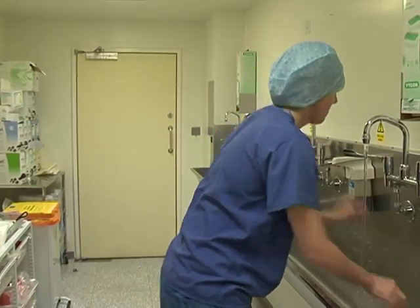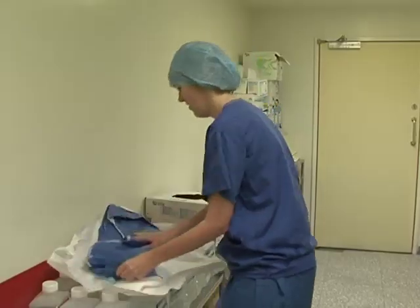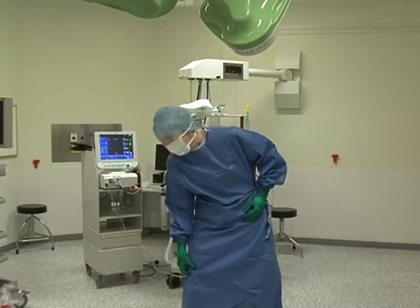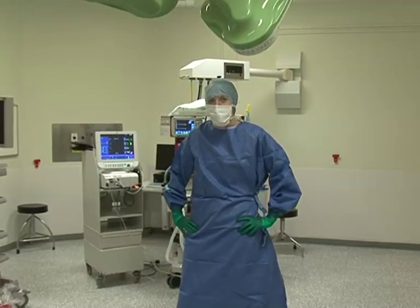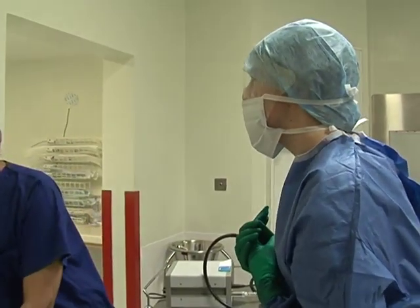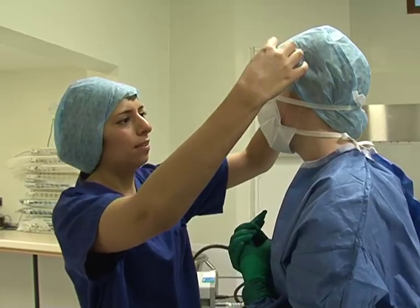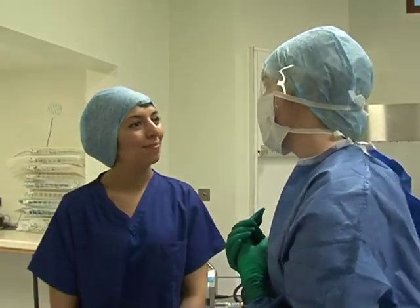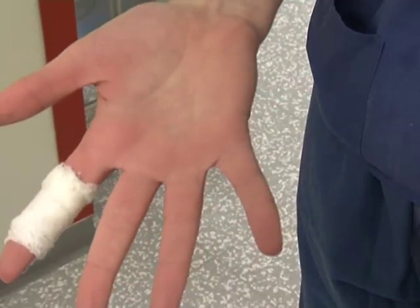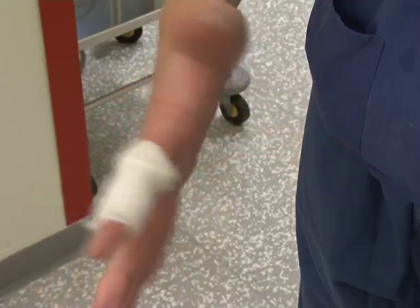Don't rush the scrubbing procedure because you are afraid of being late. Don't let your hands fall below waist level after you have scrubbed in. Don't touch your head or face during surgery — if you have an itchy nose or your mask is uncomfortable, ask another member of the theatre team to help you. Don't scrub in if you have an open cut on your hands; it is best to ask a member of the team what to do in this situation.